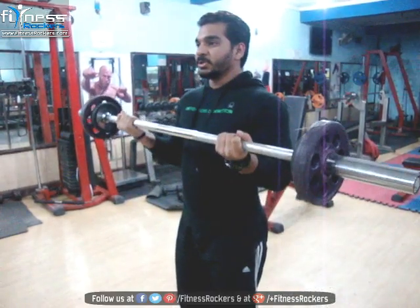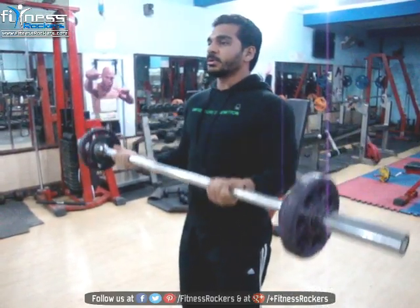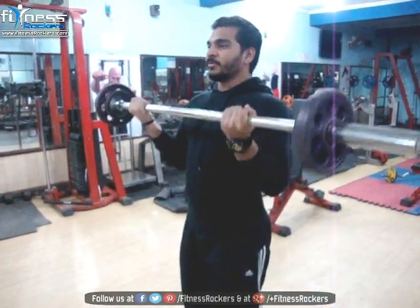You need to just lift your barbell towards your shoulders. Full stretch.